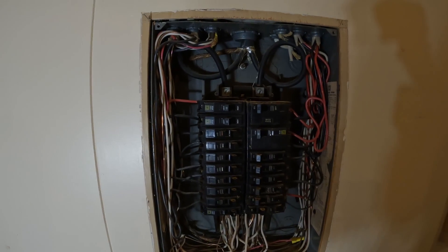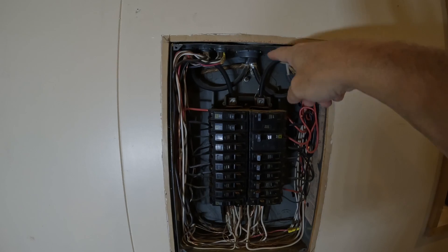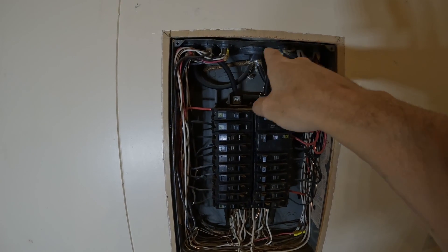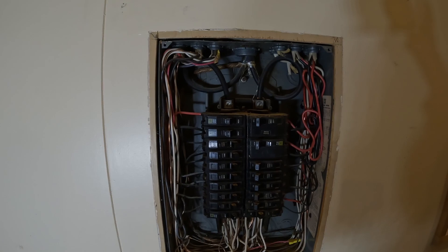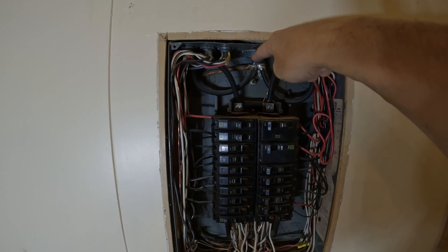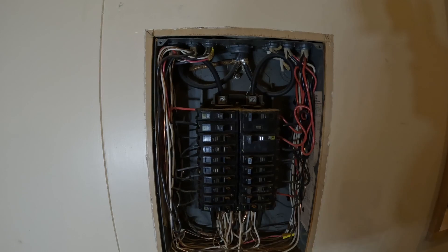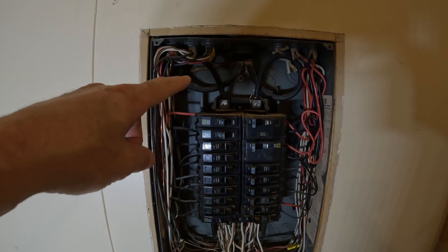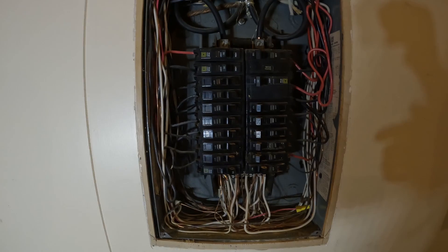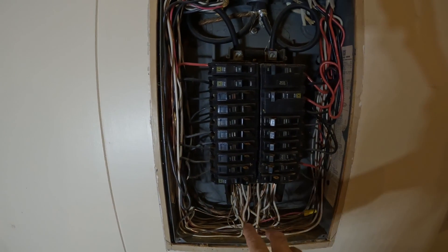Since they're feeders, there should be an insulated neutral conductor included with these conductors coming in. But as we can see, we have a Line 1, Line 2 conductor, and then we have the neutral and equipment grounding conductor sharing this one braided type SE cable. So we're going to have to get that replaced — replace this cable up here and install a ground bar down here in the panel.